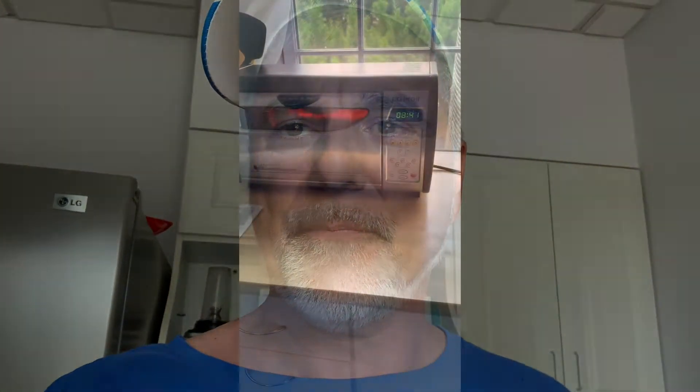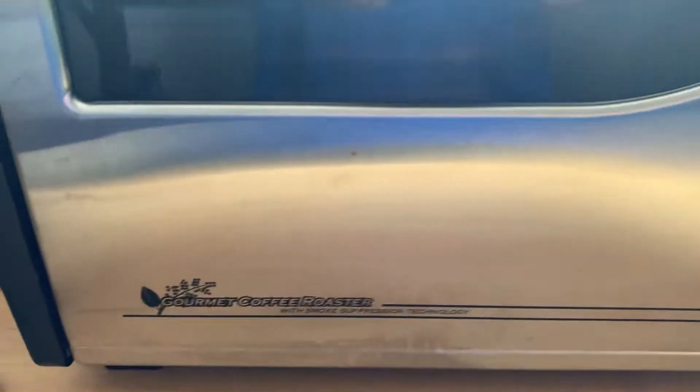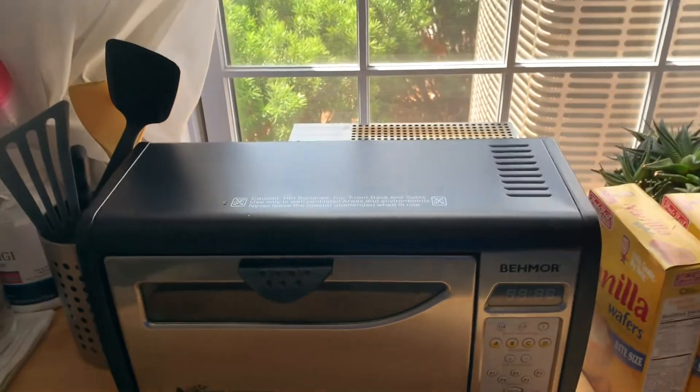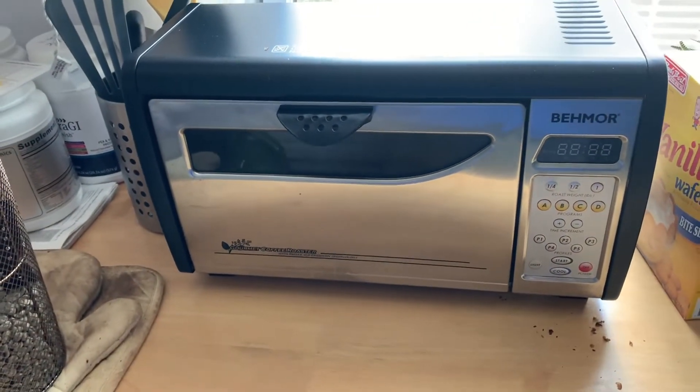Hi, I'm here today to show you how to roast a pound to a pound and a half of green coffee beans in your Be More Gourmet Coffee Roaster. It's coffee you've never experienced before — it's worth it. This is the Be More 1600 Plus. It has a catalytic converter to minimize smoke, but it still gets smoky, so I'd recommend blowing a fan out a window, or doing it outside in your garage or on the back patio.